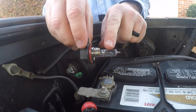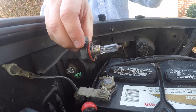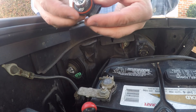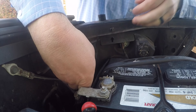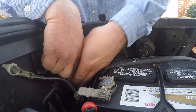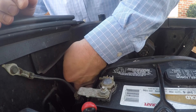On the new bulb, you want to refrain from touching this portion right here because the oils from your hand can get on it, heat it up, and cause it to burn out more quickly. To replace the bulb, take your new one and pop it back into the socket the same way you removed the other one, then slide it back in the hole.